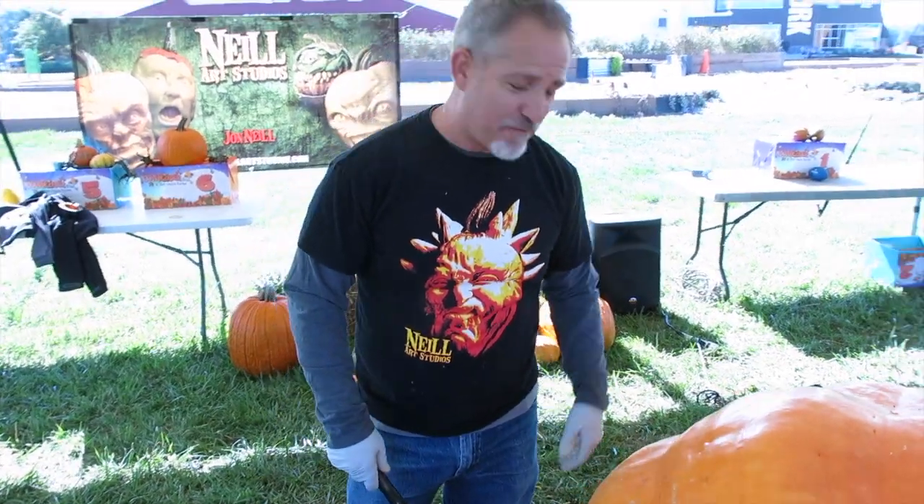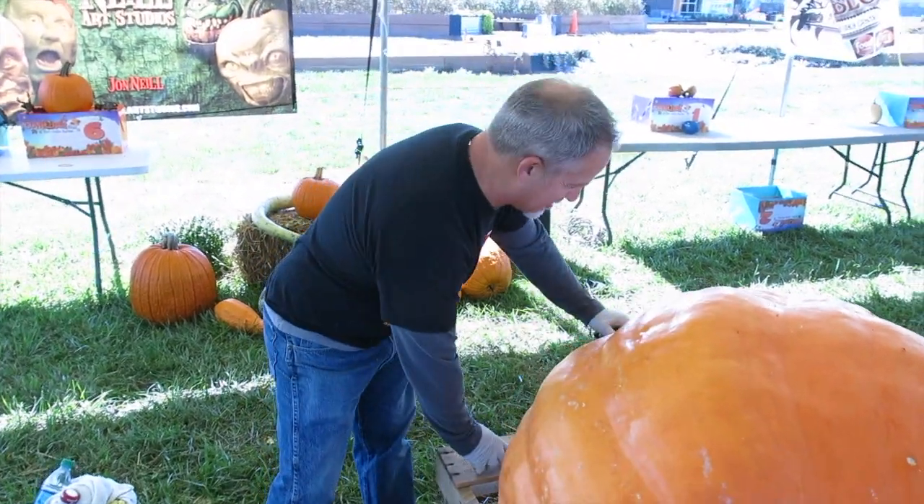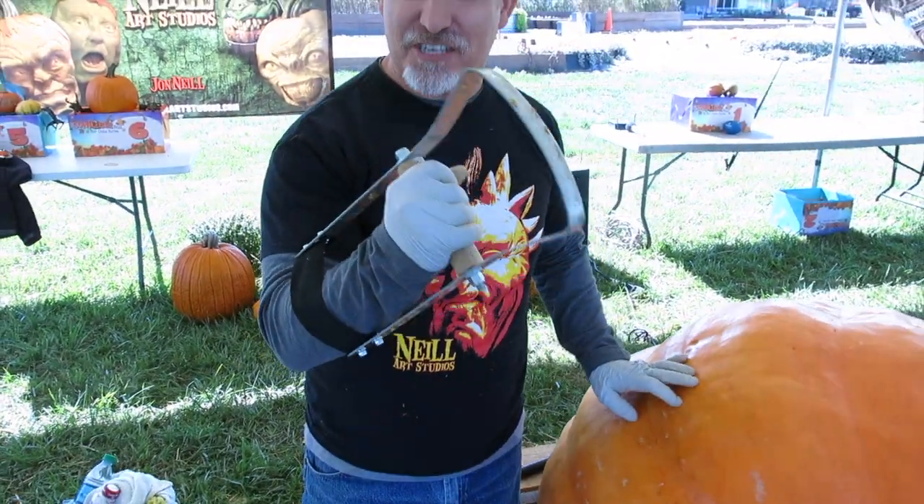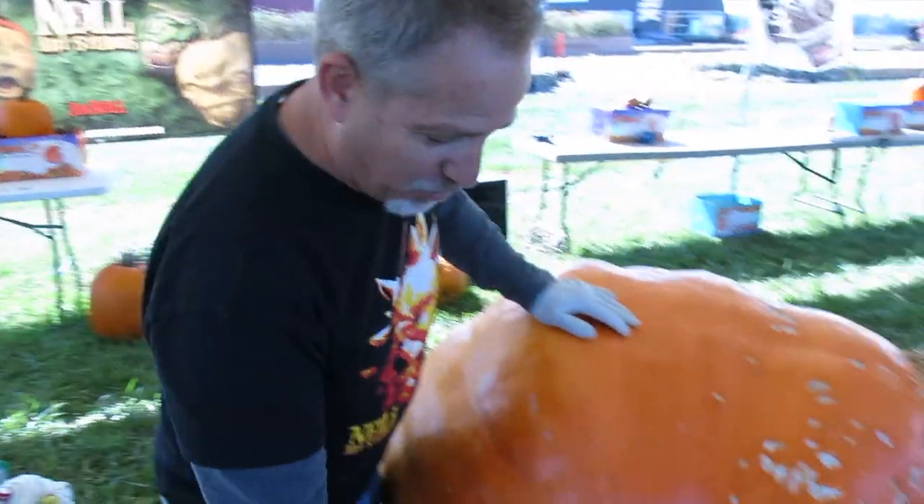But that's not fast enough for me, so I made something else. This. And it works like a charm. It's the world's largest pumpkin peeler, and it works just like this.